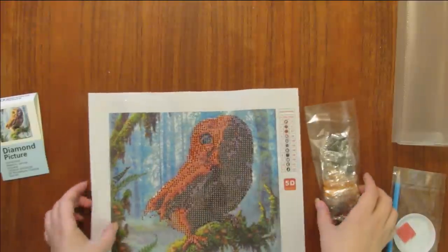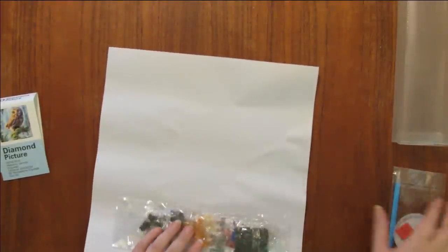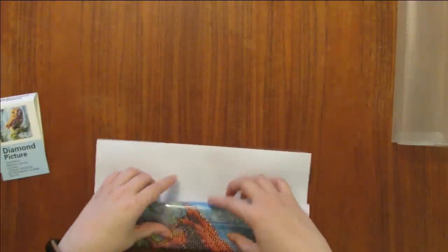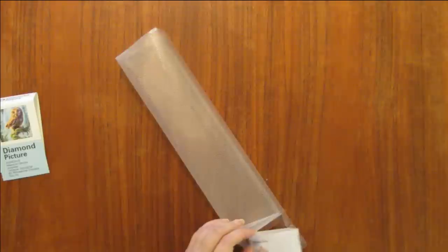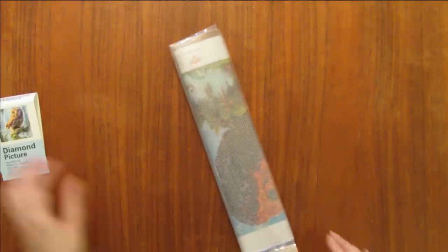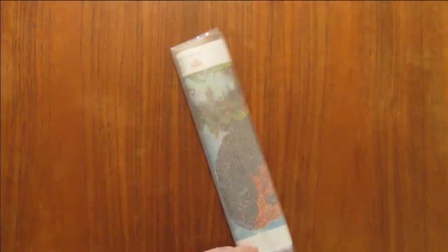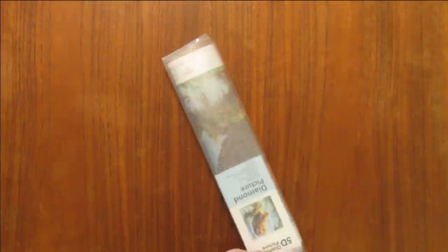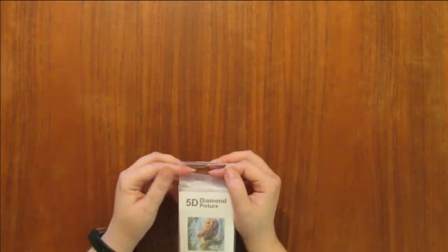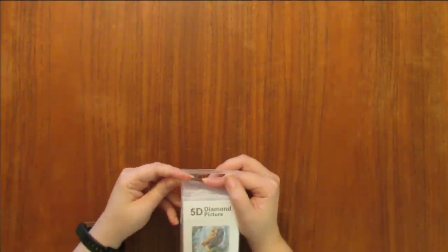I'm going to put these back inside and roll it back up and put it back in the box for safekeeping. I might wait until after Christmas since I have some Christmas ones to do, but I do want to get one done and put it up so my son sees it — I think he would like that. So what do you think — the butterfly or the owl? I'm kind of thinking the butterfly, but I'd be curious to see what you guys think.